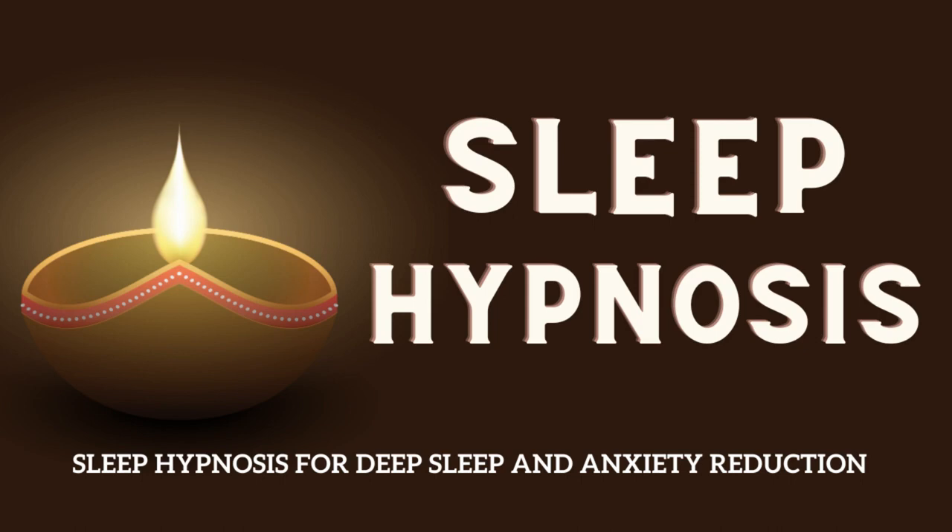Let any tension or stress melt away. Now allow this comforting light to move down to your jaw and your neck, gently releasing any tightness or strain. Feel the neck's muscles relaxing and softening. As the relaxation spreads further down, moving into your shoulders and upper back. Allow the warmth to flow down your arms, all the way to your fingertips, as your arms become heavier and more relaxed.